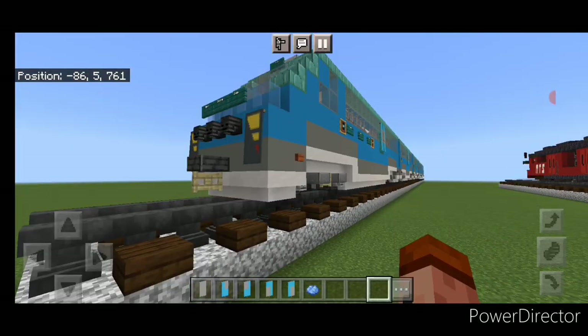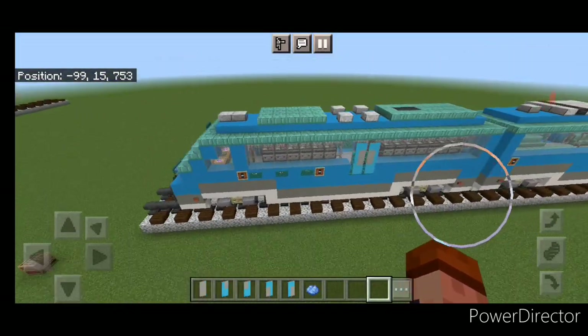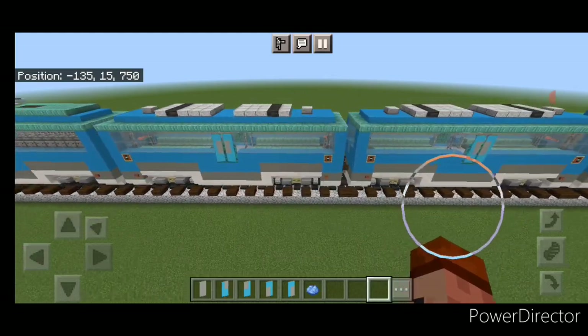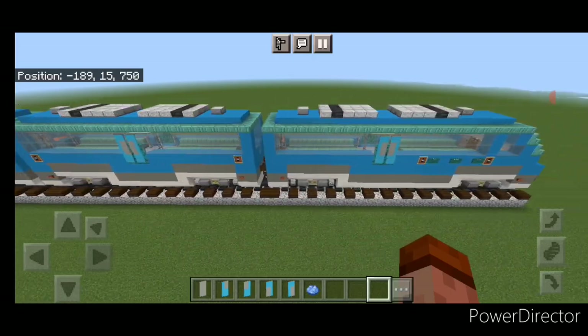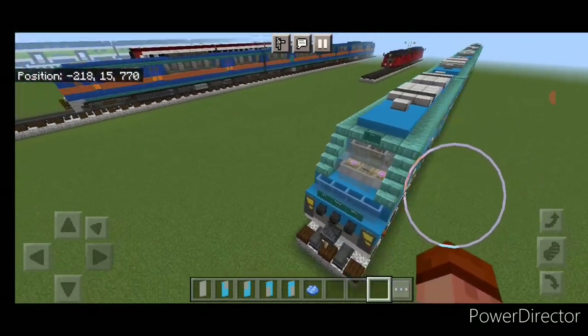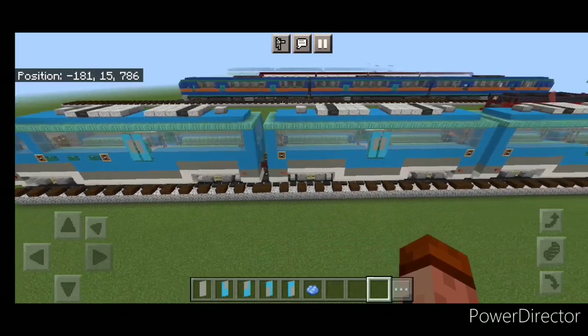With that done, the build is complete. We've finished our Philippines hybrid electric train. I hope everyone enjoyed this build — thanks for watching. Don't forget to like, comment, and subscribe. Have a great week and stay safe out there, railfans.